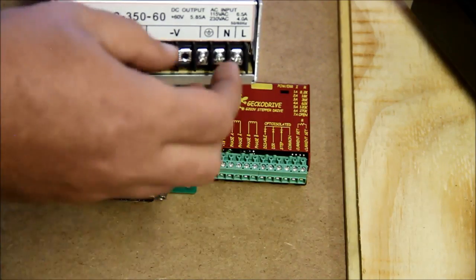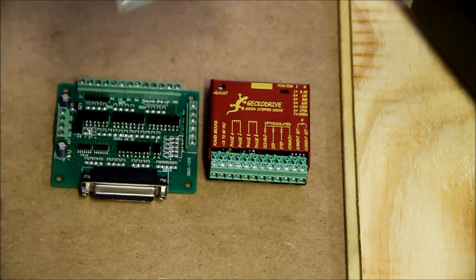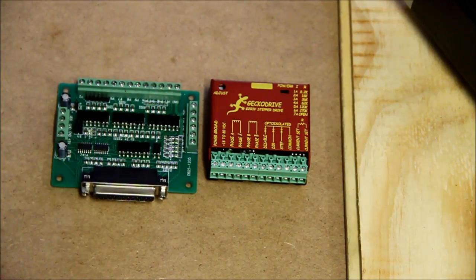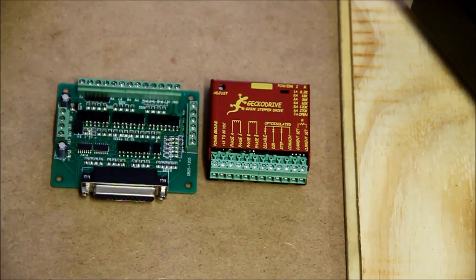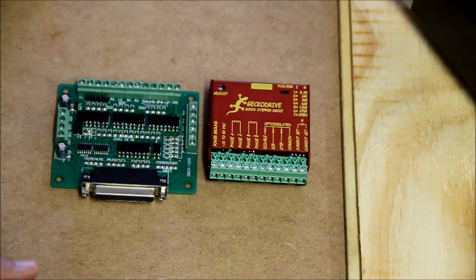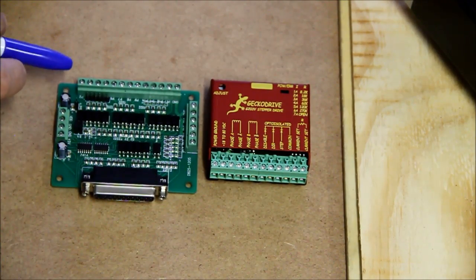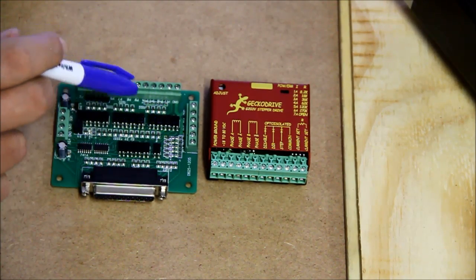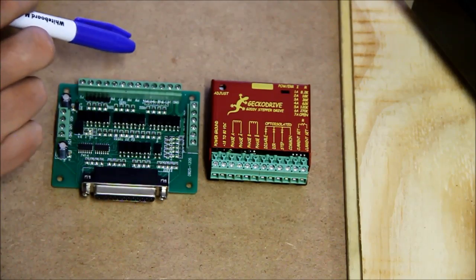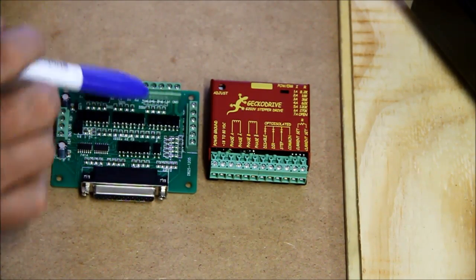This is enough power to drive the motor by a long shot. So what we're effectively doing is helping the breakout board get quite a lot more power to drive everything. The breakout board has pins called P2, P3, and so on — all the way up to pin 17 — and they jump around a little bit.